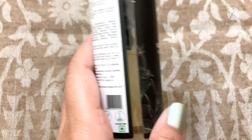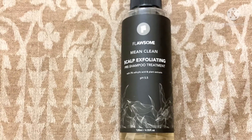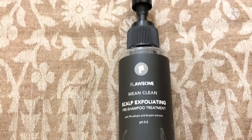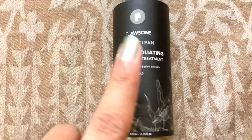I have used this product and it definitely worked for me. Just within the first use, it made a noticeable difference to my scalp. You can use this product once a week — if you have more product build-up and want your scalp to be build-up free or sebum free, you can use it weekly.